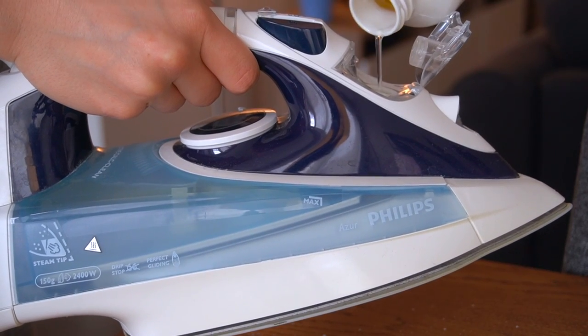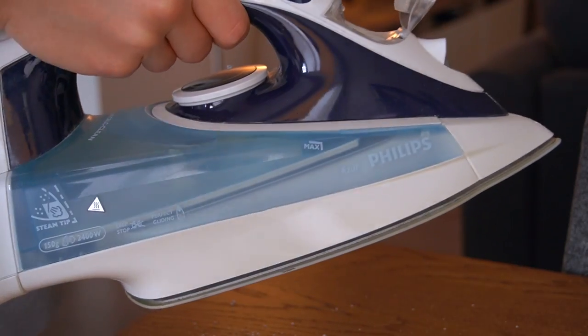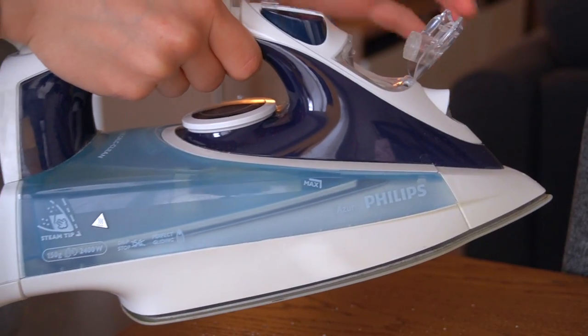Fill a bottle with half a cup of distilled water and half a cup of distilled white vinegar, pour that into the iron, plug it in, set it to steam and wait for a few minutes.